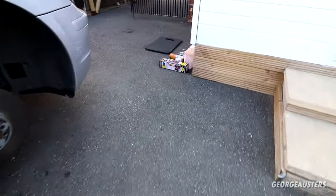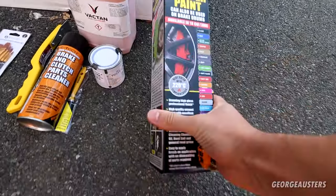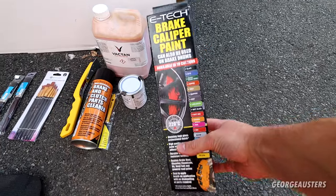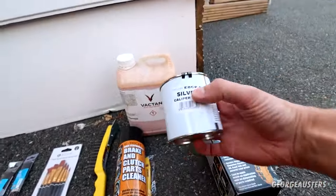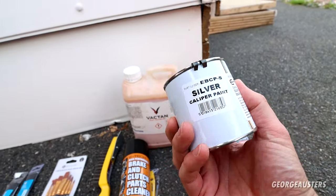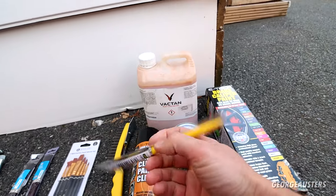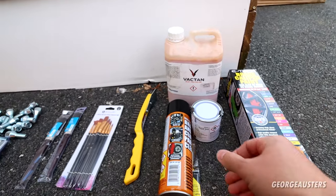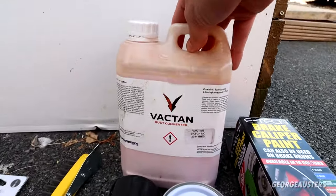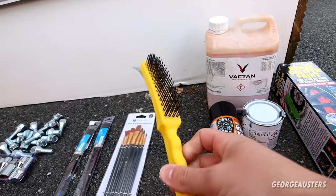Today we are just going to be attempting to paint them by hand using one of these kits. You can get these pretty much anywhere — if you want one I'll leave a link in the description. Essentially it comes with the caliper paint; I've opted for silver so it should be more of an OEM look. You get some brake parts cleaner and a little brush. I've also opted to buy a rust converter and a wire brush that should come in handy.